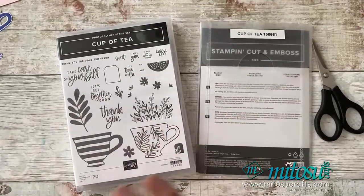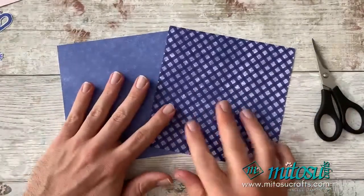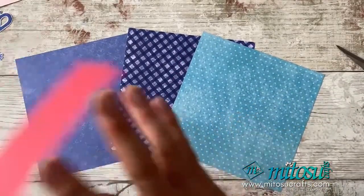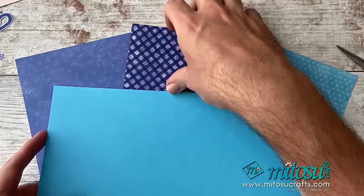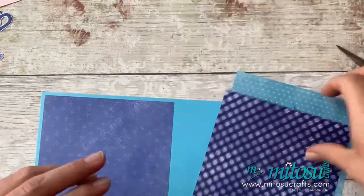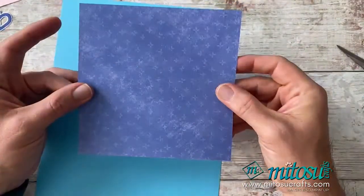So as mentioned, these are the two patterns I've dug out. My original prototype was using this paper here, and I used Sweet Sorbet card stock as my card base. But I'm going to go with Tahitian Tide card stock and the Orchid Oasis Designer Series paper — so it's going to be a very blue and purple card. I'm going to cut this down to size.